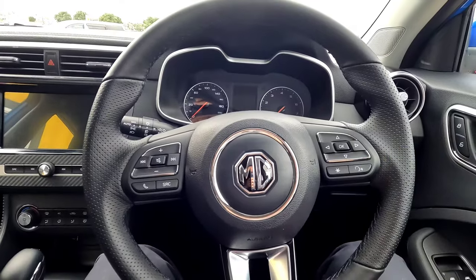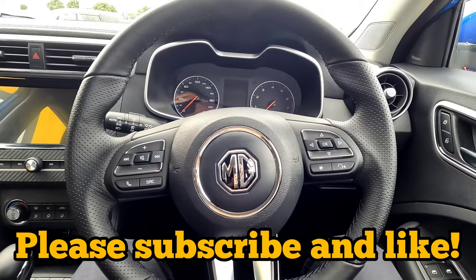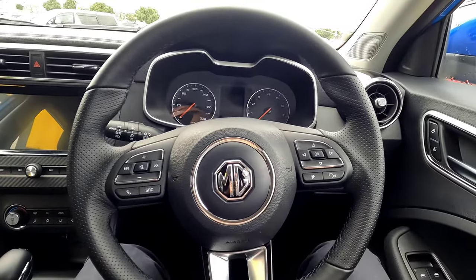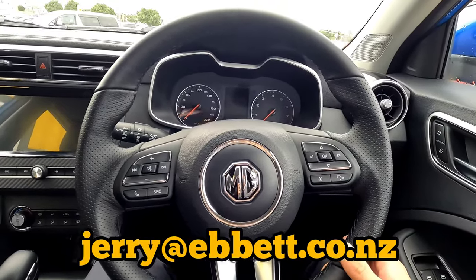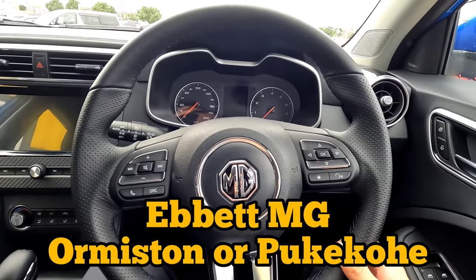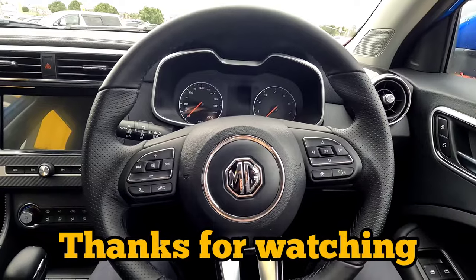So I hope you enjoyed this quick tutorial. If you enjoyed the video, as always, please subscribe, like, and share it if you need. Consider buying your car from us at Jerry at Ebbitt — we have the Ebbitt MG Ormston and Pukekohe dealerships in Auckland, New Zealand. Thank you very much, see you in the next one.